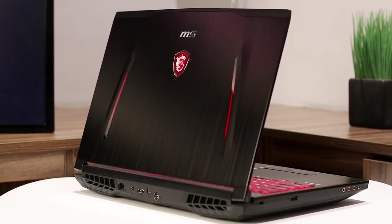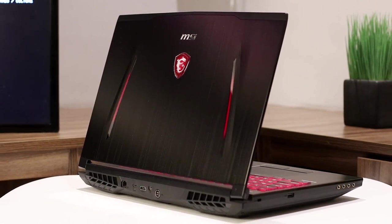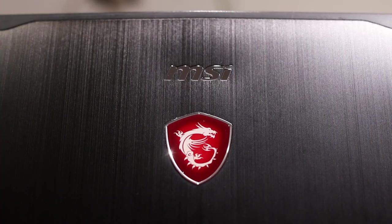While not the lightest and most portable of machines, it is a truly practical laptop that will suit your mobile gaming needs. There you have it, guys — my review of the MSI GT62VR 7RE Dominator Pro Laptop. Like, comment, and subscribe if you found this video to be helpful. As always, I'm your host Paco Ebenel, and I'll catch you in the next video.